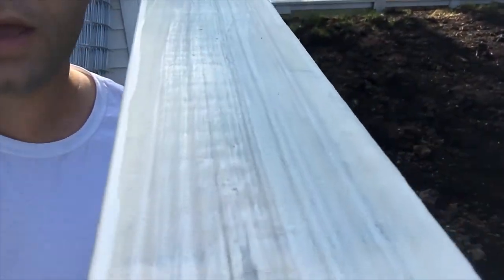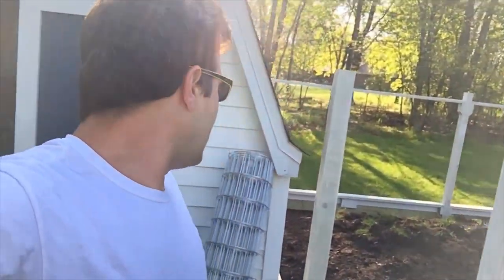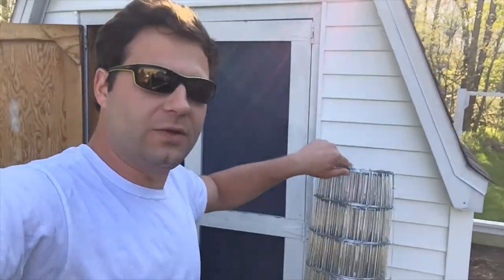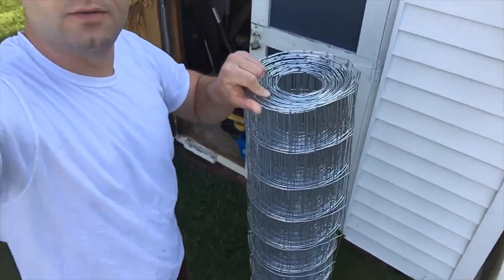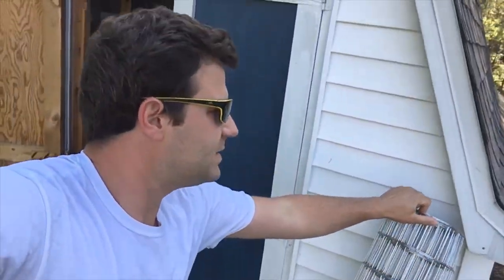I like staining better than painting because I don't have to worry about it chipping off. Paint is going to chip off, but the stain is in the wood so it can't chip. To put on this five-foot tall welded wire fencing that you see here, I have these galvanized staples that I'm going to pound in with a hammer.